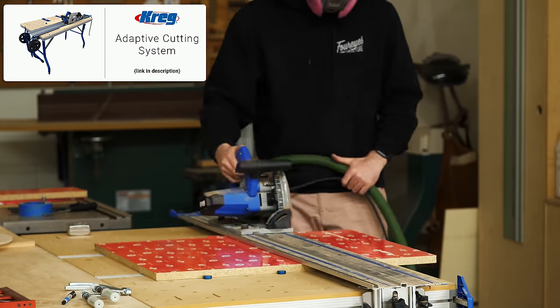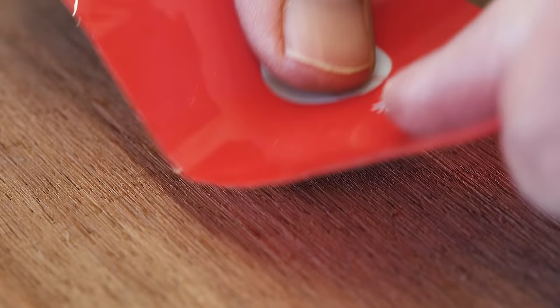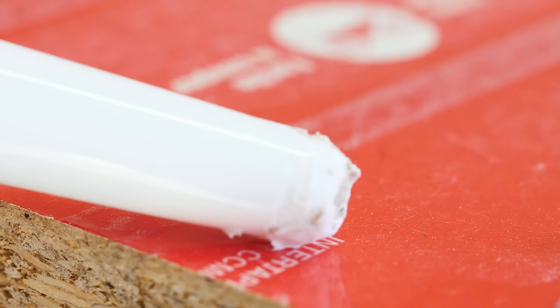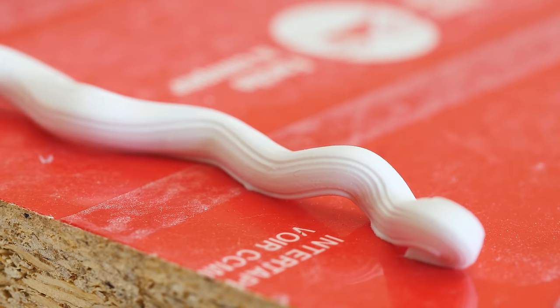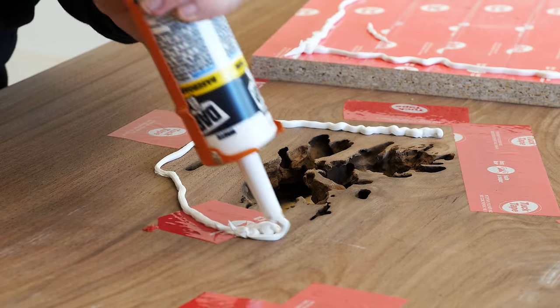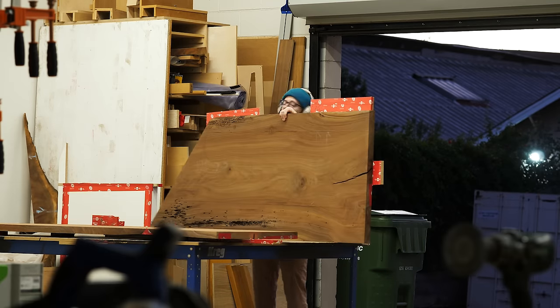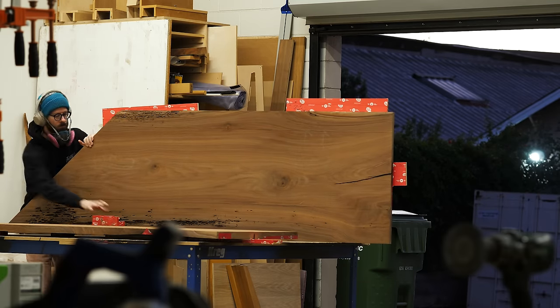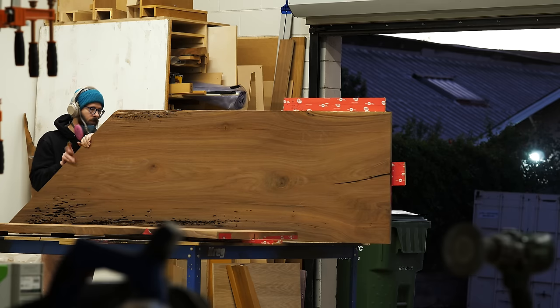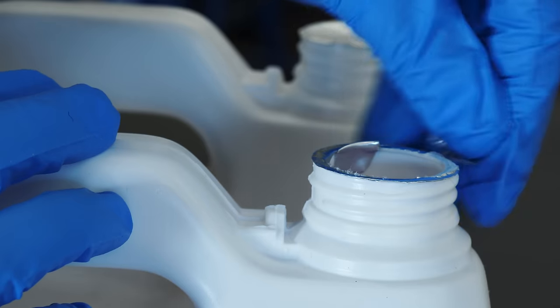For this epoxy pour, I'm not going to be building any forms because there's no major river running through the slabs — it's really just one big lake and a few little ponds. By using tape and a few strategically placed pieces of melamine, I should be able to get the job done. I was trying to beat the clock to get my epoxy poured, and that was a bad idea. So I reconvened, let things set up overnight, and got to the pour the next morning.